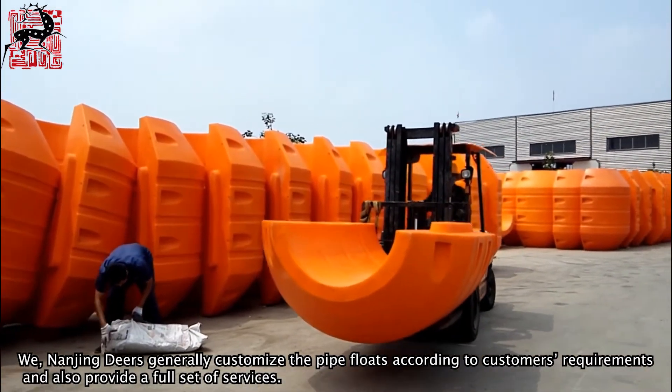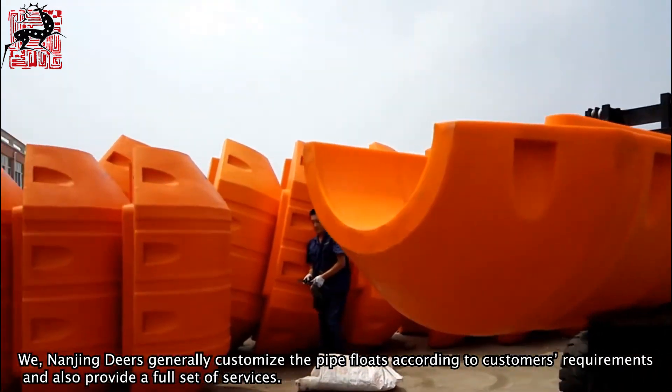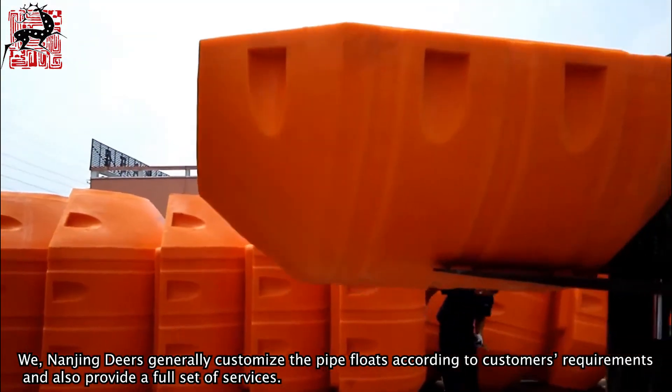We, Nanjing Deers, generally customize the pipe floats according to customers' requirements and also provide a full set of services.